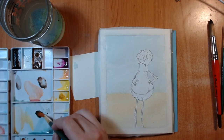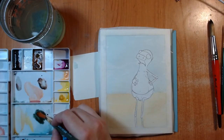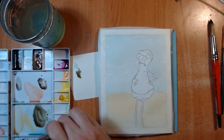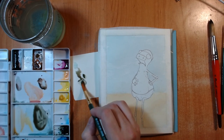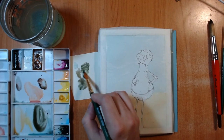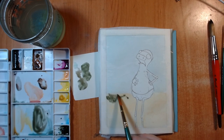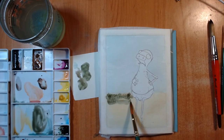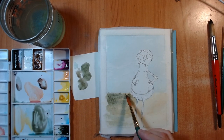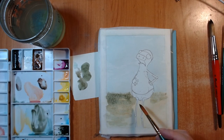And then this is, I believe, bamboo green, which I really, really like. I have a hard time finding a green I really like, but this one's really nice — bright without being just too overly bright. So I put that over the yellow where it's still sort of damp, up into the area where it's blue.